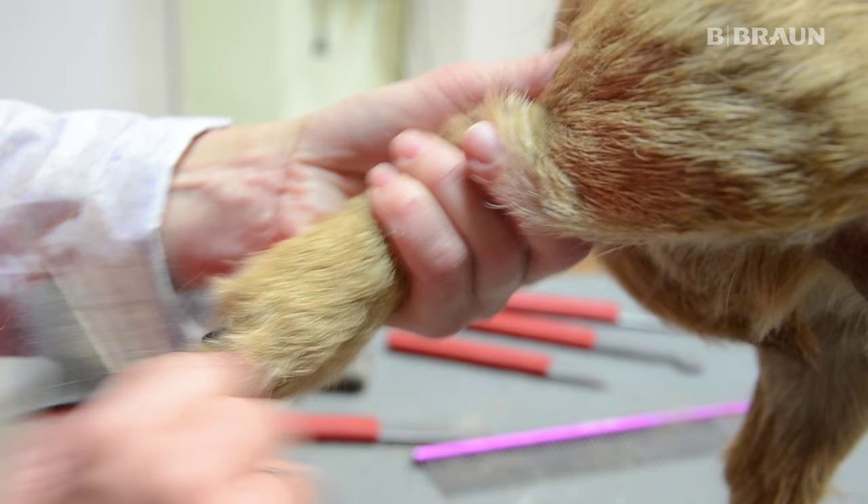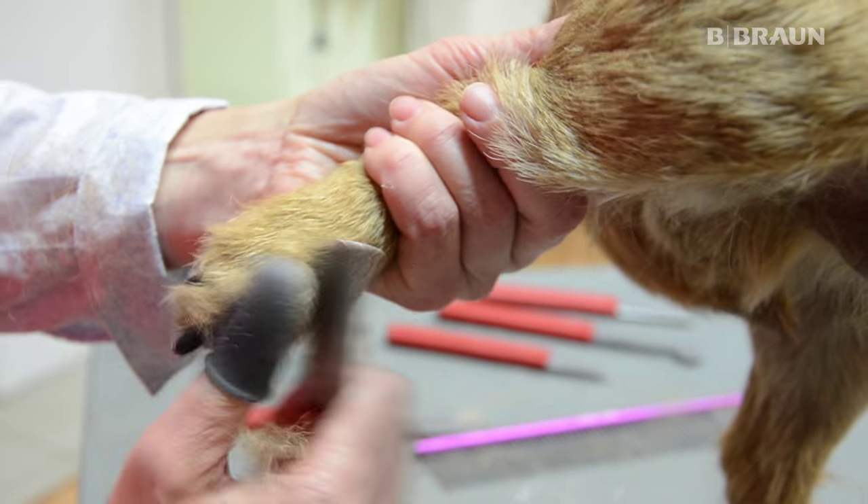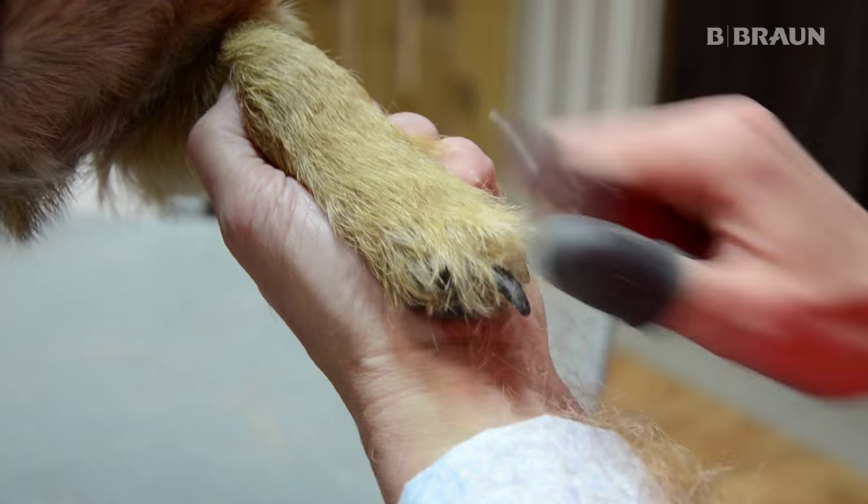Ich benutze jetzt wieder ein feines Trimmmesser für die Beine. Beim Border Terrier werden auch die Beine relativ kurz getrimmt, im Gegensatz zu manchen anderen Terriern.